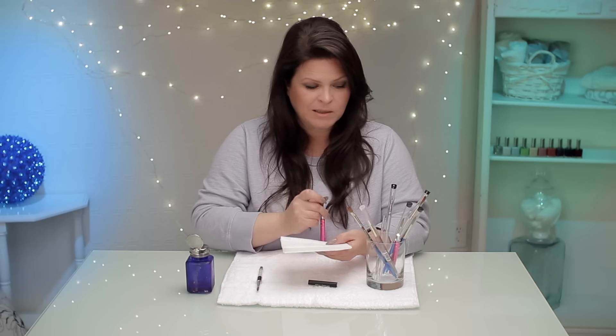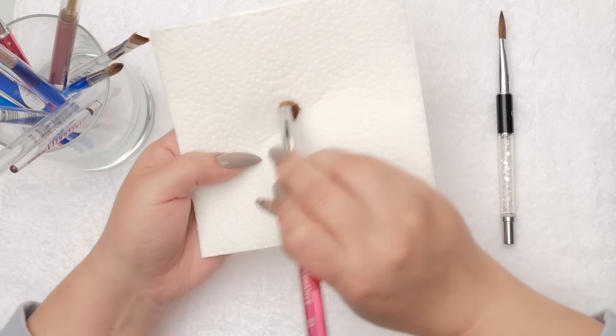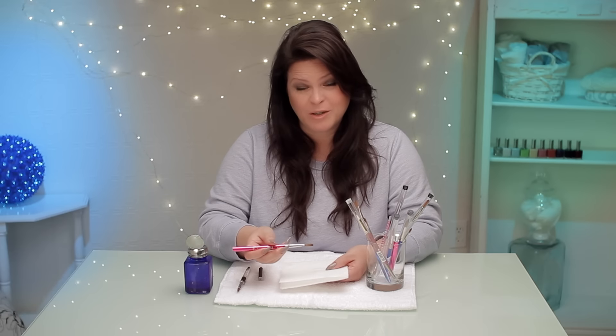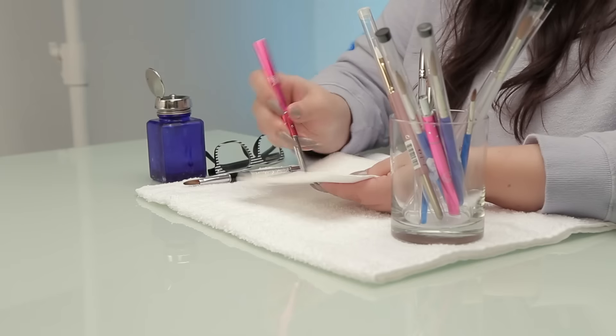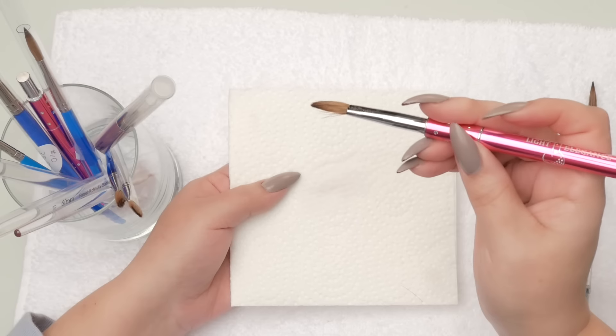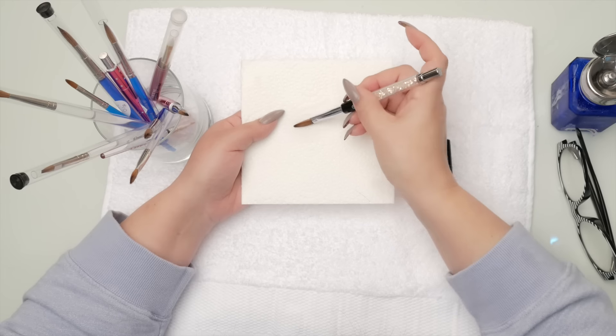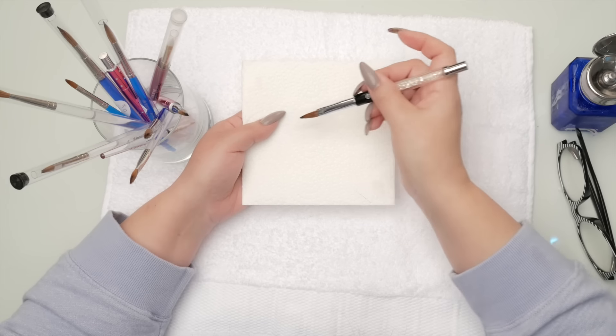If you're using a flat brush, you would go flat like this to keep that shape. What you don't want to do — and I'll use an old brush — is scrub it like this because doing it that way is just going to ruin the shape of your brush. Even though there's acrylic stuck in there, we can work on that. I'll show you that next.